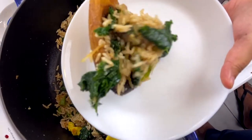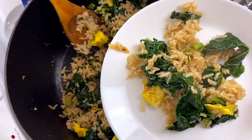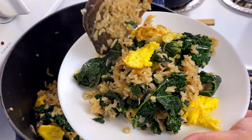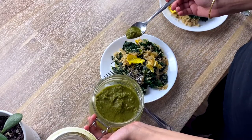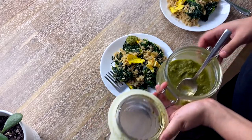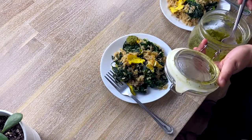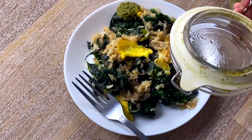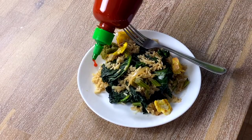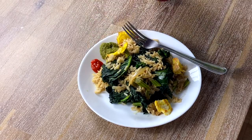I am serving two plates of kale brown fried rice. I am adding a bit of green sauce on the side. Ehmer said he wants a bit of both sriracha and green sauce. I have a tutorial on the cilantro and cucumber sauce — please check it out if you're interested. With this, we are ready to taste our kale brown fried rice. Let's eat!